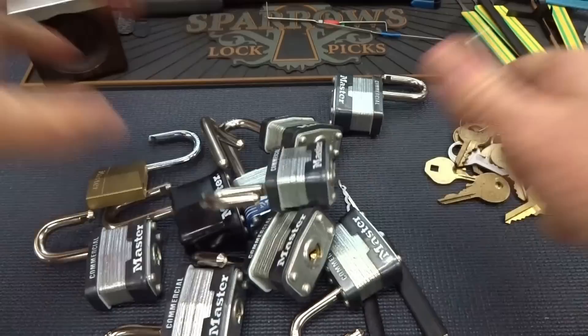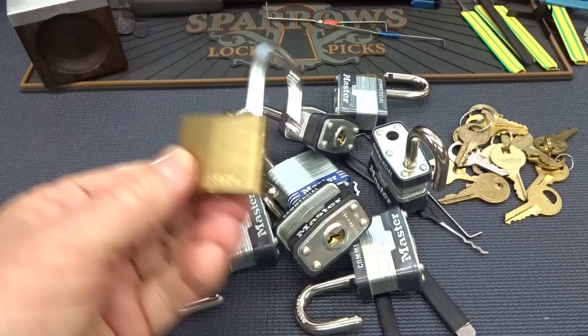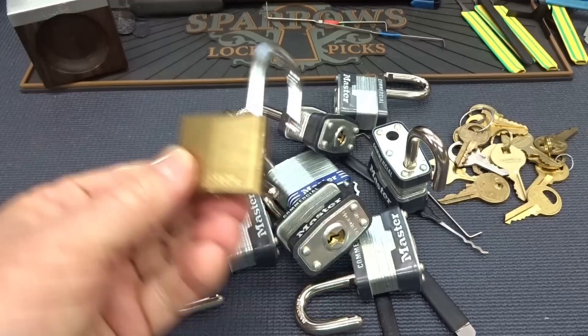Stop the clock. Done. If you are locking up anything of value with a Master Lock number three, or maybe even one of these 140s, don't do it. Get yourself a decent lock. If it's something valuable you're trying to secure, spend a little money and get a good quality lock. I'm surprised we're that quick. Appreciate your time. Stay safe. Stay legal. Stay away from Master Locks.